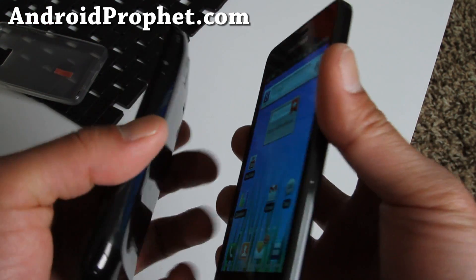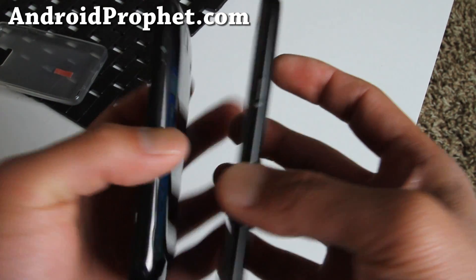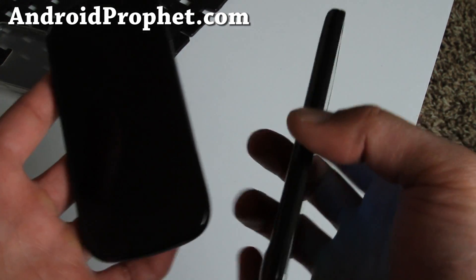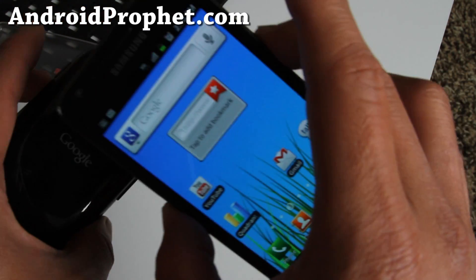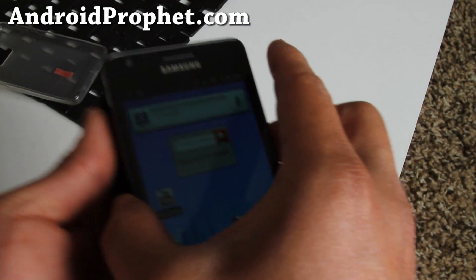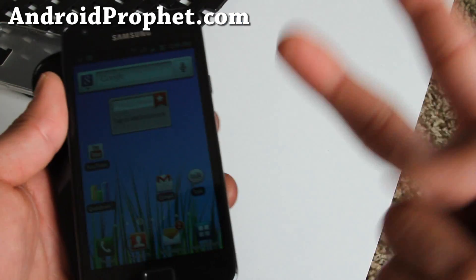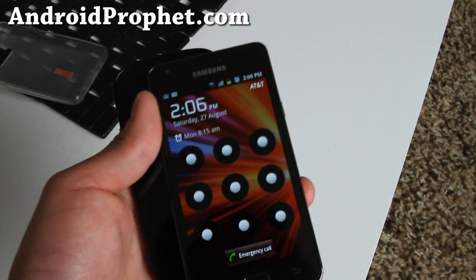Anyway, I'll have more reviews of this phone — I'll have it for two weeks. Don't forget to leave your comments below about what you want me to review on the Galaxy S2. I think I'm going to root it, let me go find a rooting method. Subscribe — we're going to have more cool videos of this awesome phone. See you later.